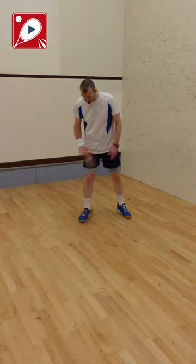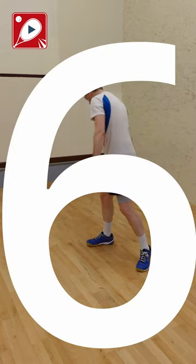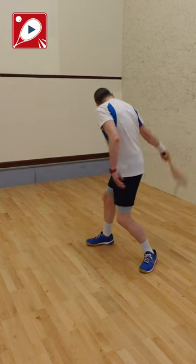Number five: bounce the ball from side to side using both sides of the strings. Number six: the reverse of number three — hit the ball through your legs from the front and keep bouncing it when it's behind you.